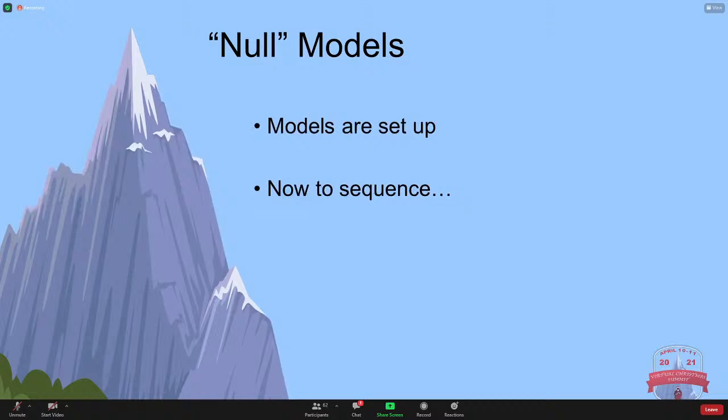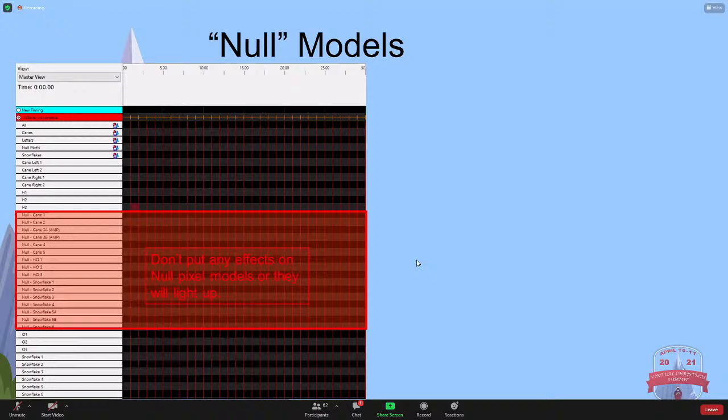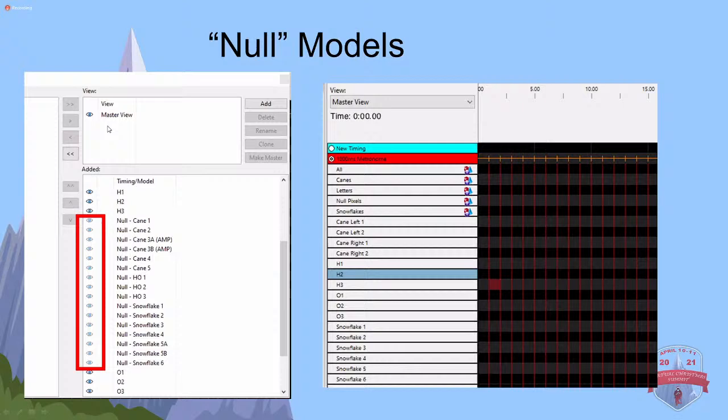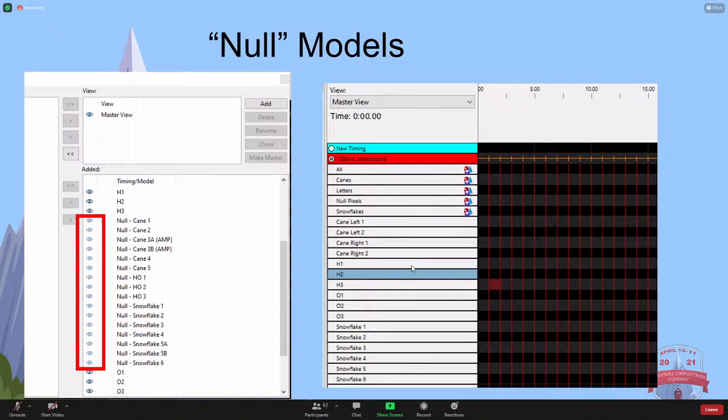The models are set up - how do you sequence that? You want to make sure you never turn on those null models. When I created them, I put 'null' at the beginning of the names so I could easily find them. We never want to put any effects on any of these null pixels or they will light up. If you go up to the top of xLights, click on the display element or right-click and go down to edit display elements, go into your master view, click on the little eye so it turns grayish instead of bright - they'll disappear. They no longer show up, so I can no longer put effects on them. Just make sure if you have multiple views, you do that on all of them.